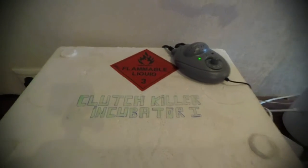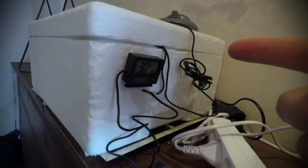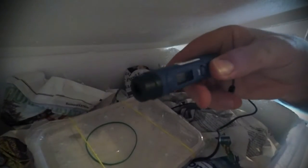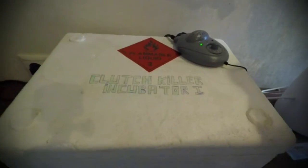Now for something completely different — here we are in my crib and I'm about to show you something you might find funny. This is my clutch killer incubator — careful, it's flammable. I have an independent thermocouple here. I've been stabilizing it: it's reading 30.4°C, set to 31°C. Inside it's 31.7°C on top of the egg box, 29.1°C in the middle, and 33.4°C at the bottom. I'm still fine-tuning this styrofoam incubator.